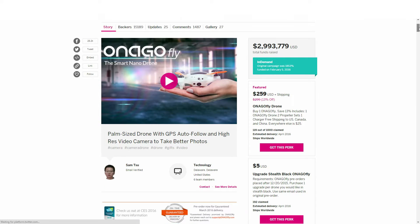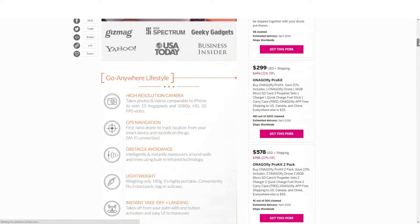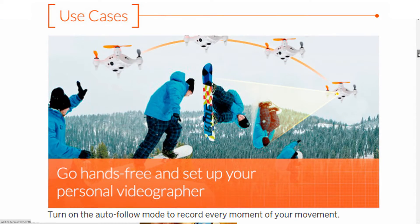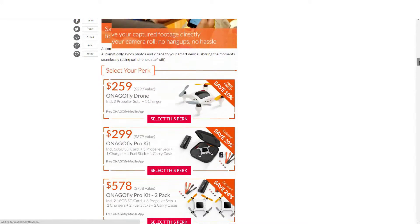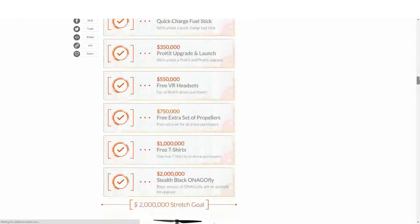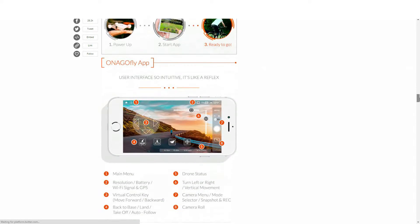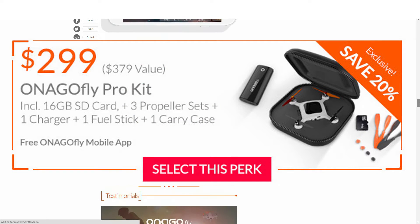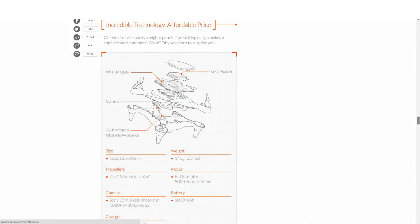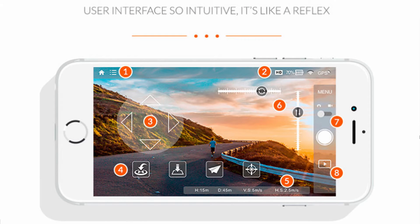The campaign for Onagofly managed to raise $2,992,822. Its headline reads: palm-sized drone with GPS auto-follow and high-res video camera. The features include a 15-megapixel camera, 1080p video camera, GPS navigation, obstacle avoidance, instant takeoff and landing, P2P streaming, and a long battery life of up to 15 minutes. This bad boy is going to set you back $259 US plus shipping. It includes the Onagofly drone, two propeller sets, one charger, and if you live in the U.S., Canada, or China, you're going to get free shipping. Anywhere else is $25 US dollars.